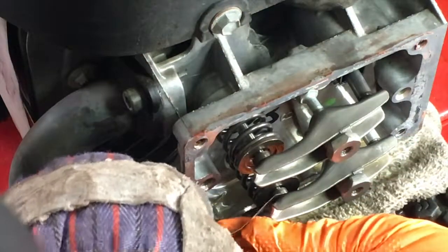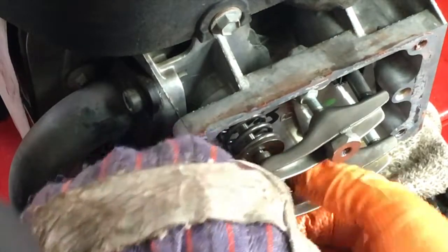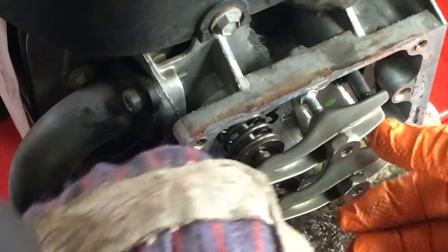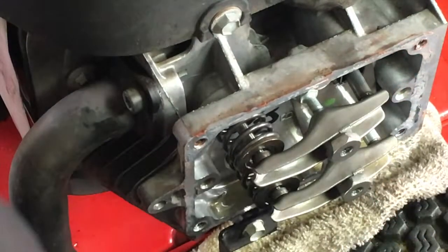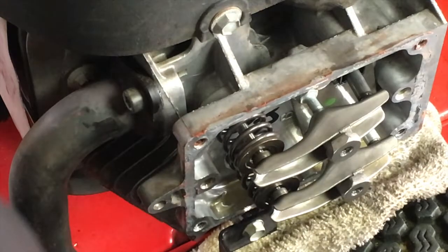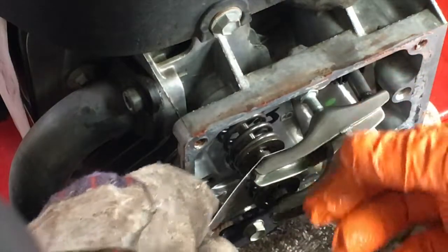Has anything changed? It may have loosened a little bit. I think it's good just looking at how the push rods are sitting. So I think we're good there — that's four thousandths of an inch on the intake. Now the exhaust, and that's about the same too.